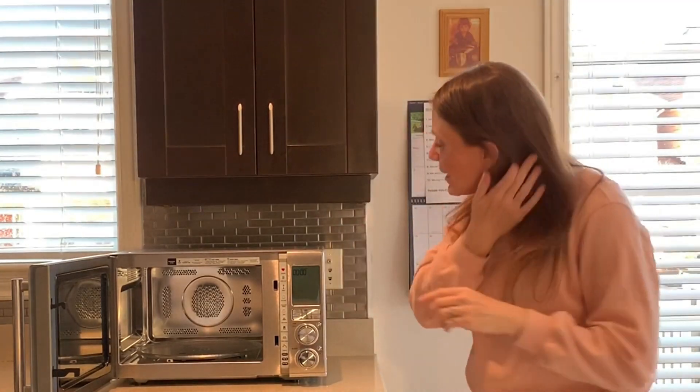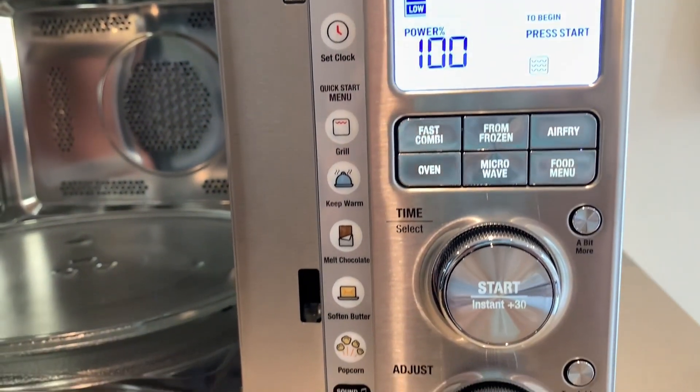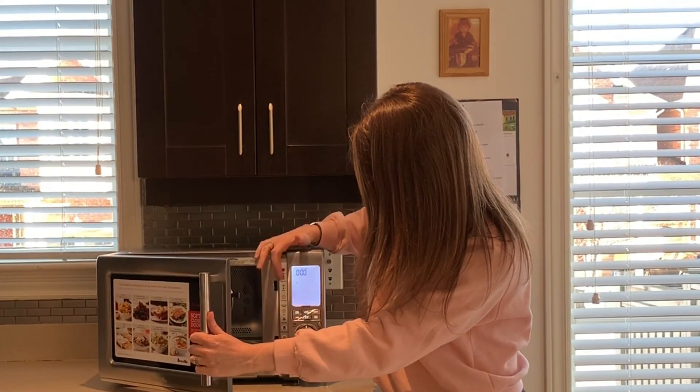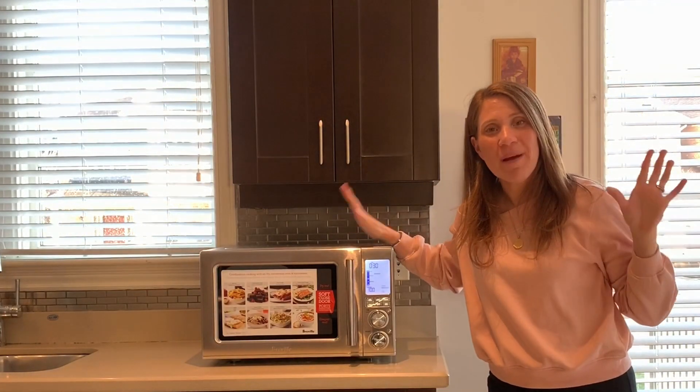So remember I mentioned the child lock — I think this is really smart of Breville. Right here in the inside menu there is a child lock button. You press child lock, and now it's locked. If you want to release it, you simply push it again.